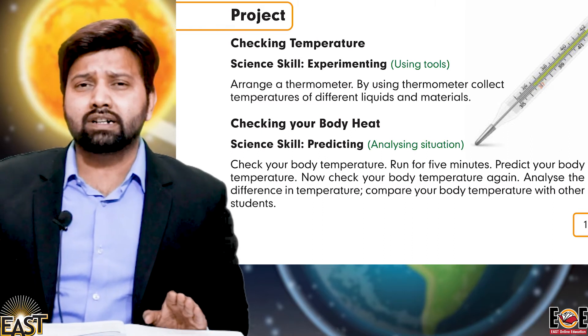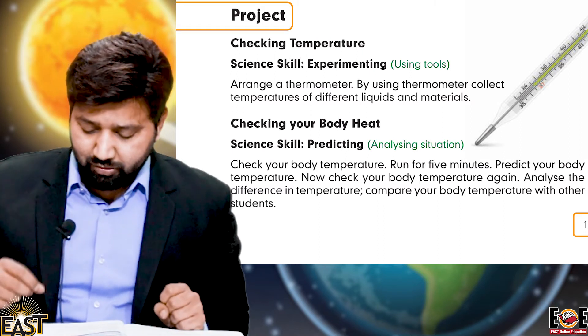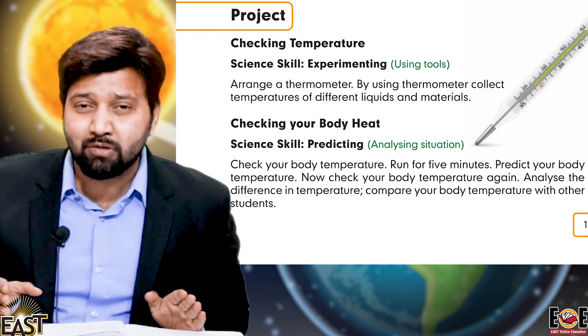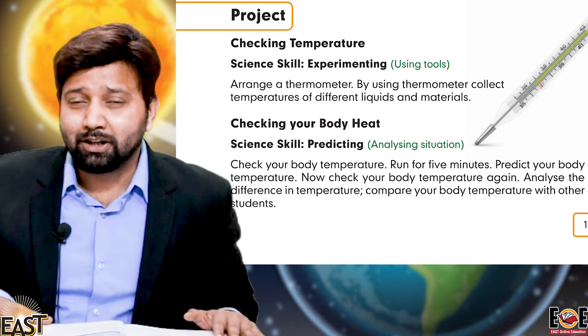So now what do you do next? We have to check our body temperature — it's going to be fun! It's time for your home assignment and your practical project: check your body temperature.